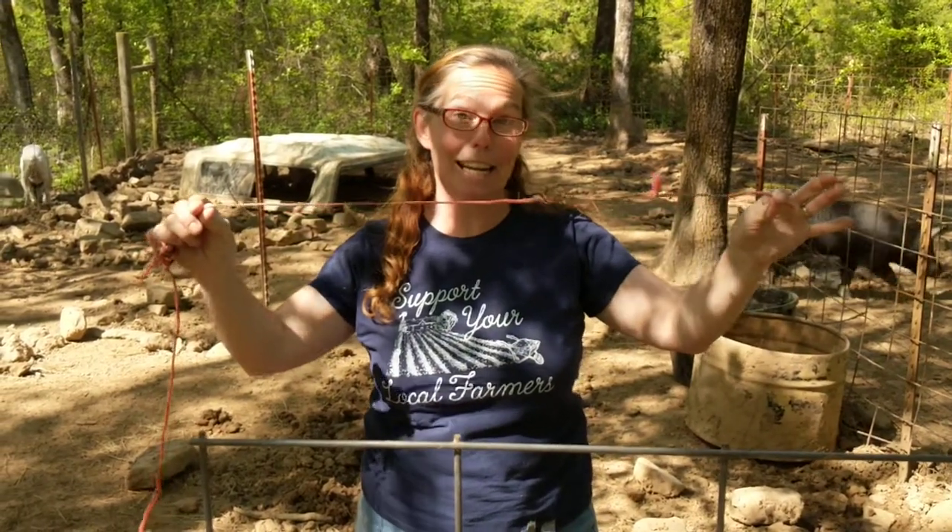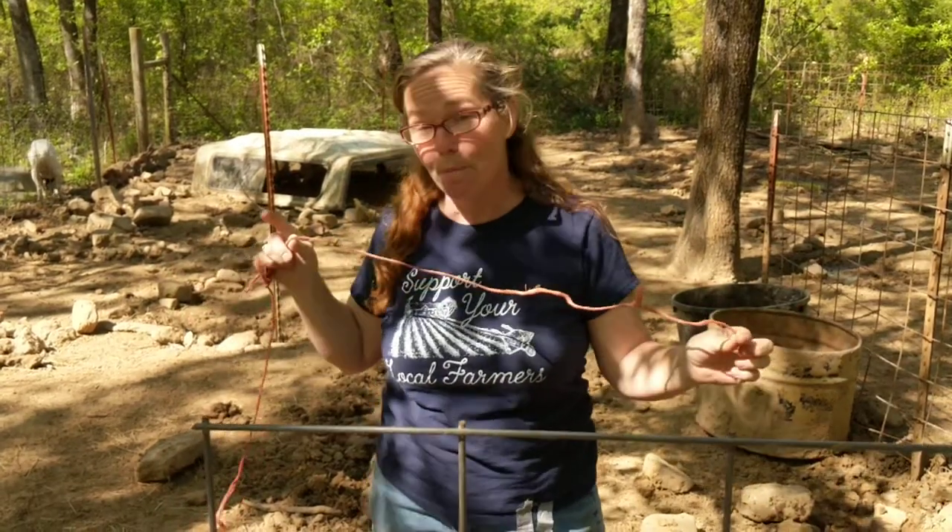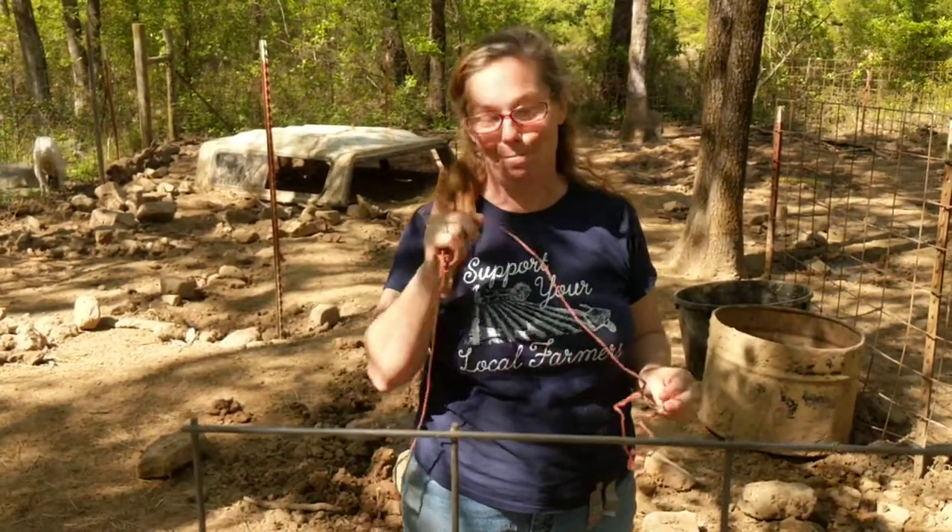Hey everybody, this is Angie from Mystic Mountain Homestead and today I'm going to teach you how to measure your hog for butcher. I'm going to use this handy dandy hay string because my tape measure isn't long enough, but I'm going to show you how you can take what you got and make it work.